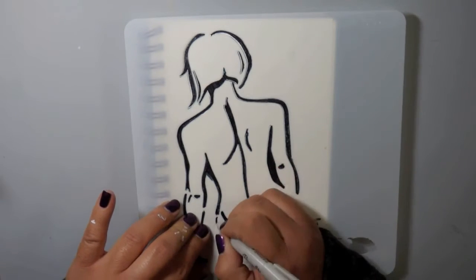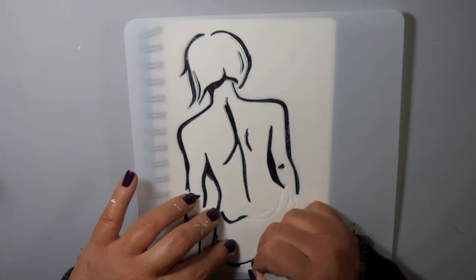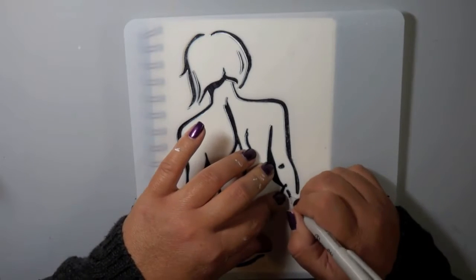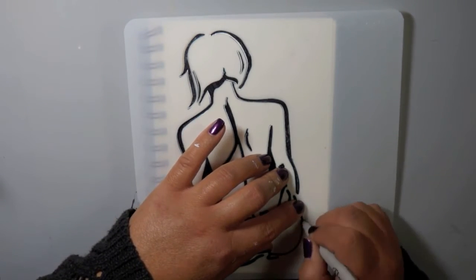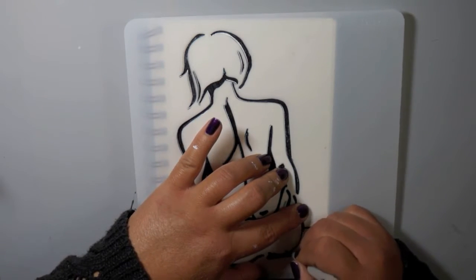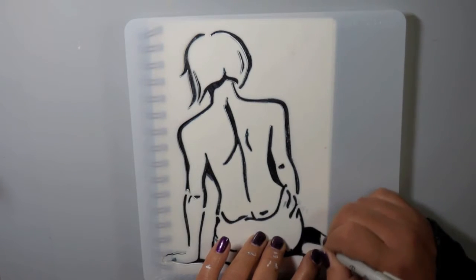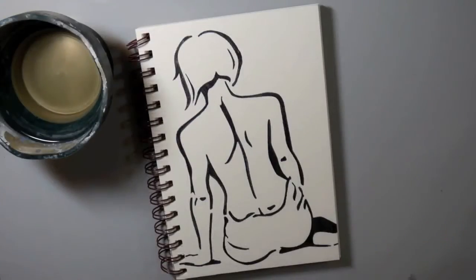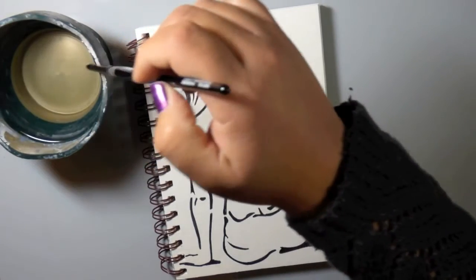I am working in the Strathmore Visual Journal — it's the watercolor one, 140 pound paper. They have all different kinds: a Bristol paper one, a mixed-media one which I have in a larger size. This is the five by eight inch size, so it's a smaller canvas, which I love working in.